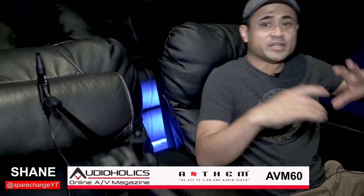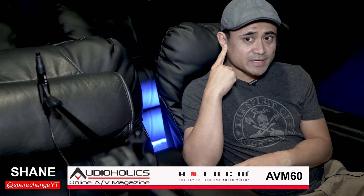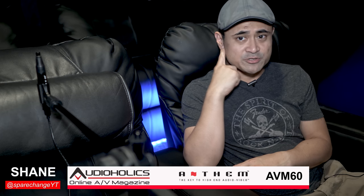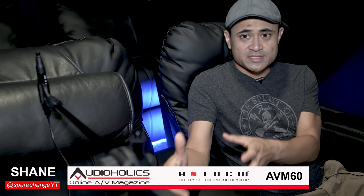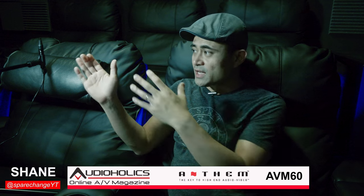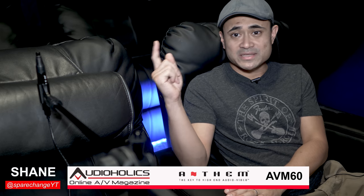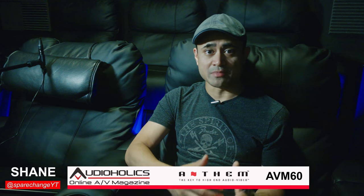Now that we've got that all situated, you want to be sure the microphone is pointing straight up and down and that it's at ear level — when you're sitting down, it should be on the same plane as your ear. I'm going to take measurements at each of my listening seats: one in the main listening position, to the left of it, to the right of it, and I'm also going to get the back seats. The whole process should take about 10 or 15 minutes, depending on how many positions you're going to measure.